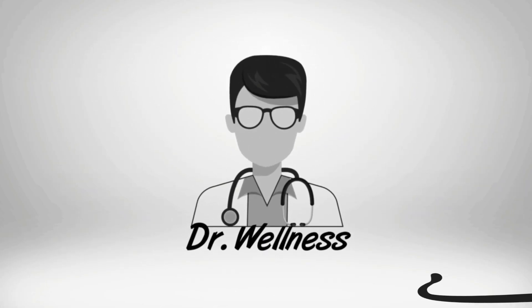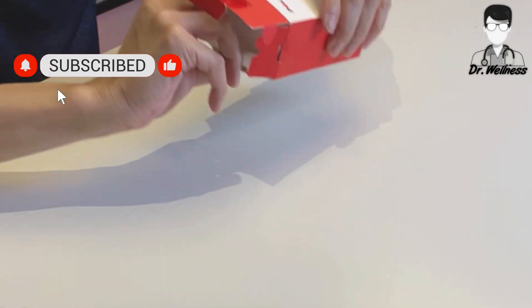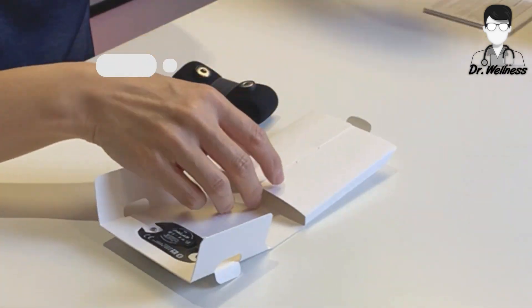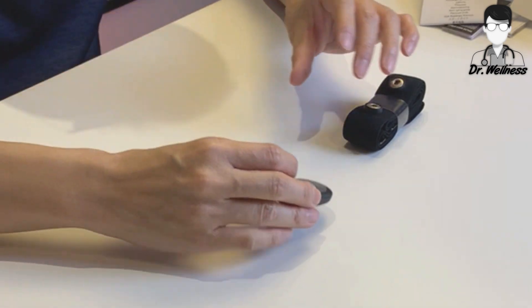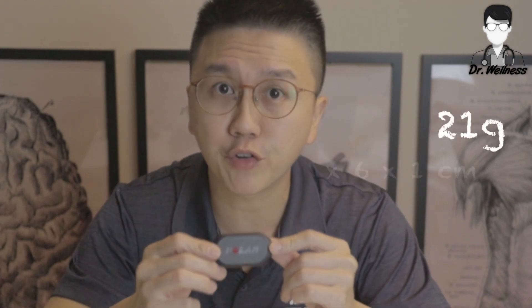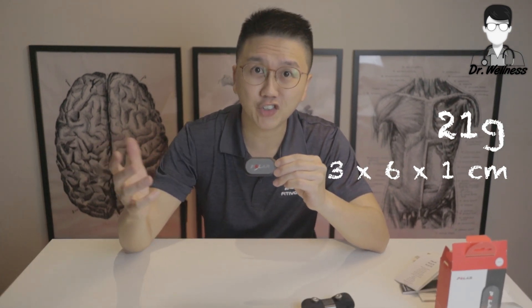Back to the unboxing. Making sure that my other camera can see this — so we have the sensor and we have the strap. This is the sensor. Its weight is 21 grams. The sensor is 3 cm by 6 cm by 1 cm. The face is gray in color, versus the H10 which is black in color.